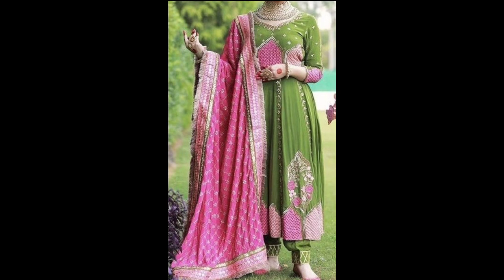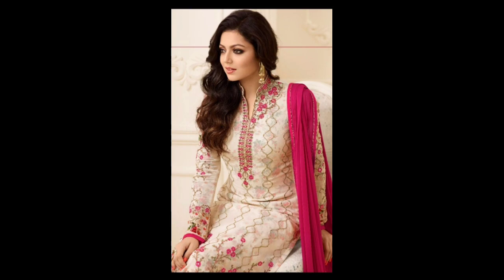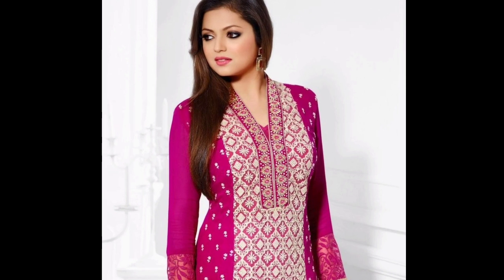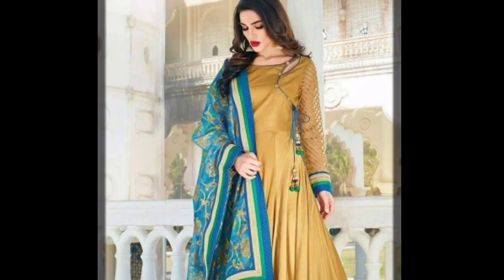Friends, agar first time channel pe visit kiya to channel ko zarur subscribe kar lena, taaki aise beautiful and fashionable updates aap miss na kare. Video achi lagi then hit the like, share with your friends and family members. Tak milte hain beautiful si next video mein. Till then bye bye and thanks for watching!